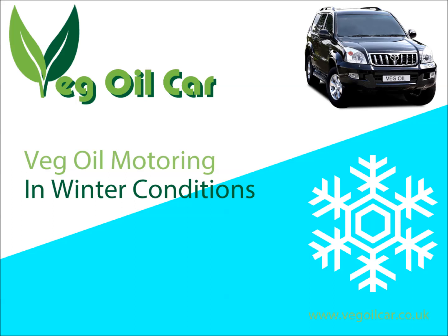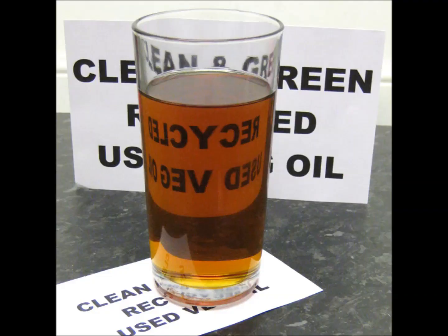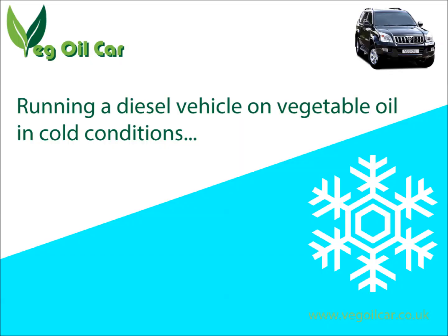Hi YouTube, my name is Jeff and I run a website called VegelCar.co.uk. I take ordinary waste vegetable oil, I clean it and I run my car on it. Today I'm going to be talking about running a diesel vehicle on vegetable oil in cold winter conditions.